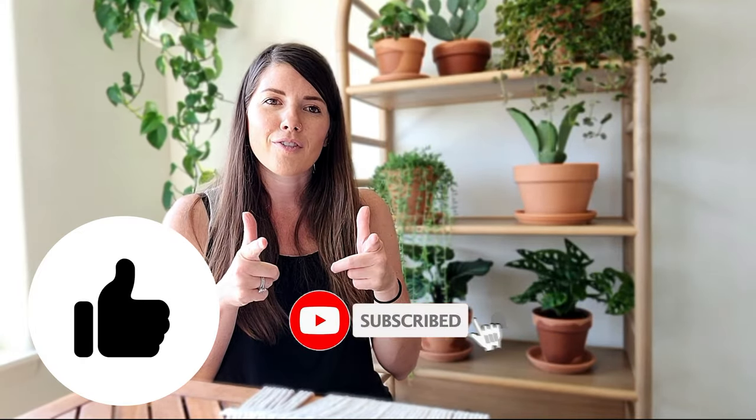I officially now have 29 plants - can you believe it? If you have any questions be sure to let me know in the comments below, and if you haven't already be sure to give this video a thumbs up and subscribe for future vlogs.